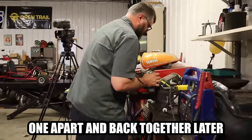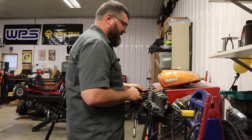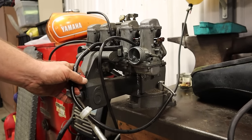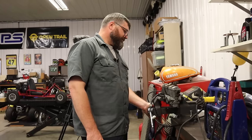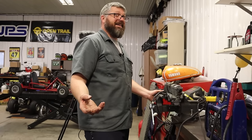Don't get frustrated, Craig. Don't break the carburetor. I don't get frustrated — I don't get mad, I get even. It's still leaking. But is it just two of them leaking? Two out of four — it's not great.